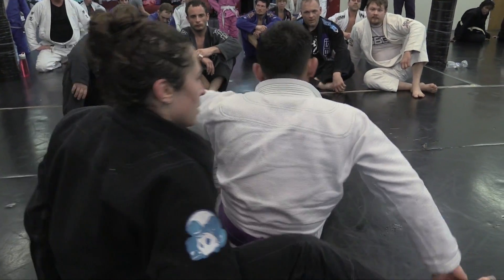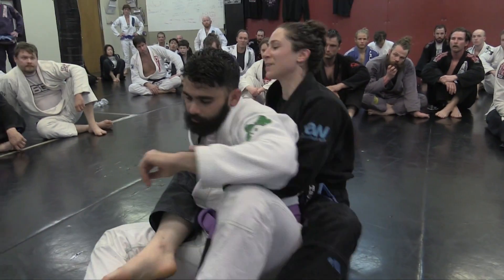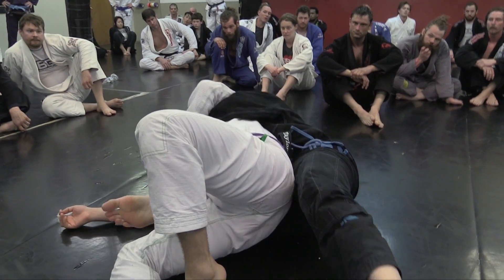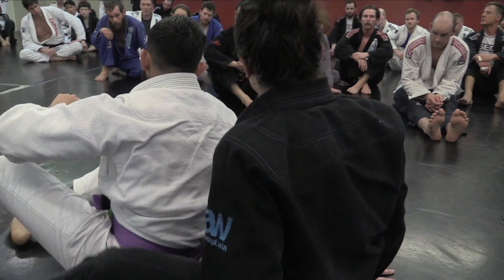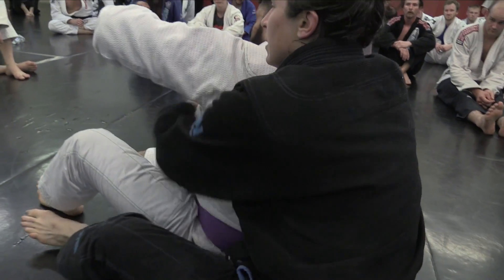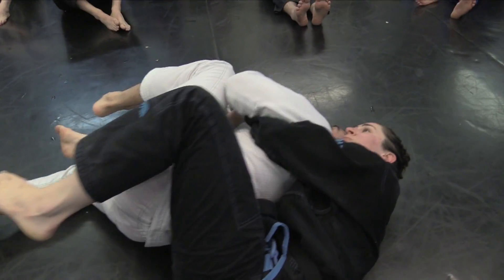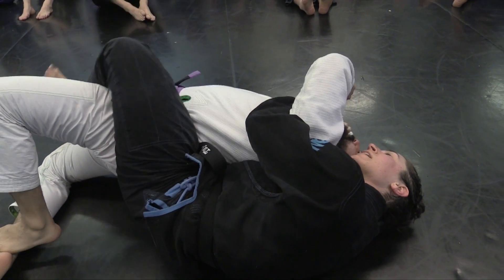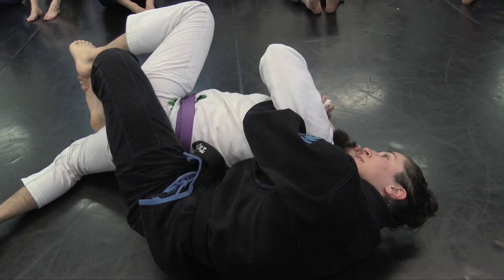Let's work it — more quarter turn, okay, clamp it. The reason I showed one hook in is because someone who's done jiu-jitsu for a while is going to make it really hard to get that other hook in. If I get a harness I might be able to get this one in, but he's hiding this one, so I'm going to stretch him out first and then I can get it in.